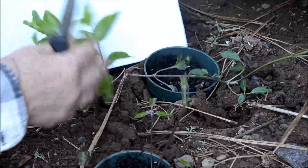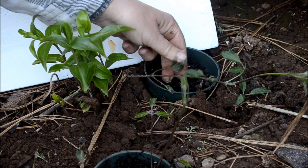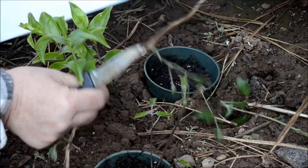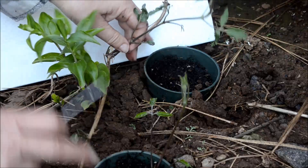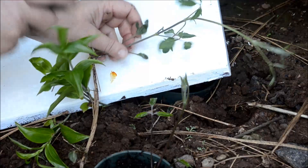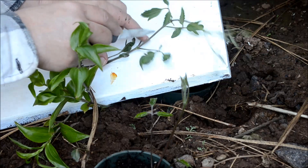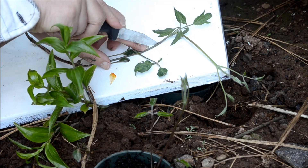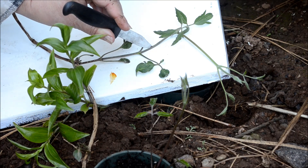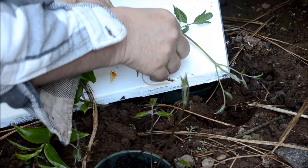Now we'll do this one. This is a lily that I don't want to harm, so I will do this a little differently. This is another part of the spring growth. Here's a leaf node, and here's a leaf node — I'm going to go between these two. I'm going to slice it with my knife and hold that there so I don't lose my spot. I have plenty of pine needles around here, so I'm going to grab a pine needle and slide it right in there.